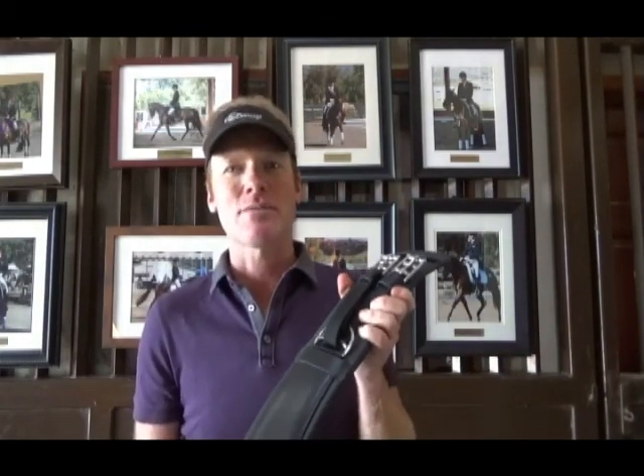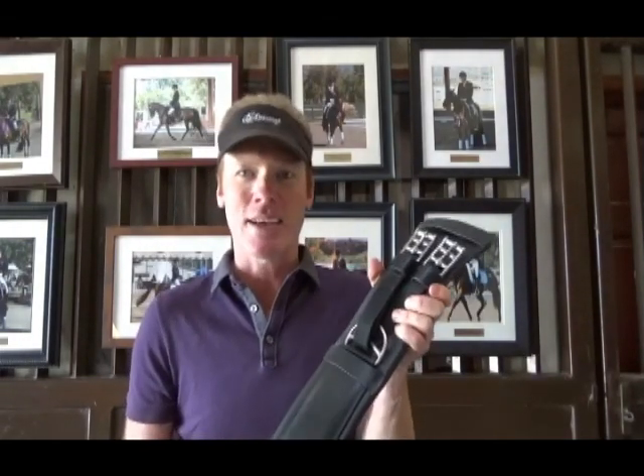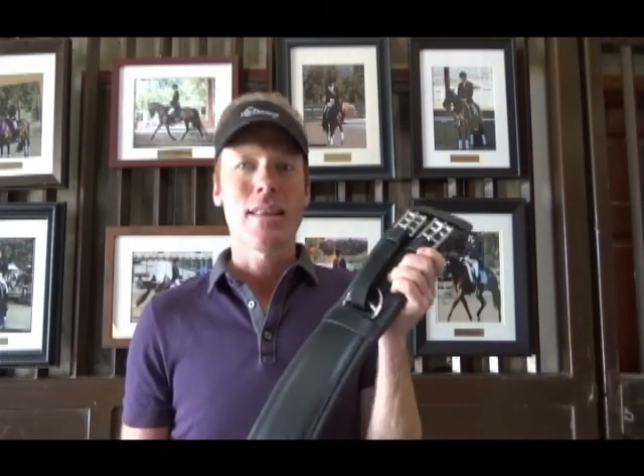If you'd like to purchase it, you can get it from the Dressage Pony Store. As with some of the other products we've reviewed, they probably only have pony sizes listed, but they can get you any size you want. So even if you need one for a big 18-hand horse, give them a call — they can get it for you. That's it for today. Hopefully we'll have another one for you soon. Happy riding, and we'll talk to you soon.